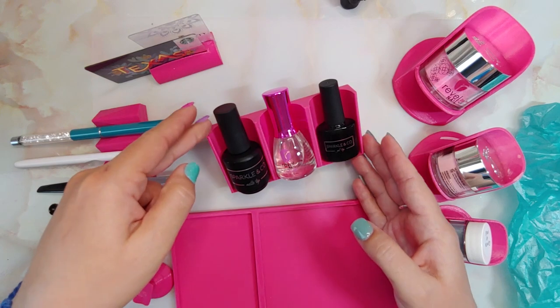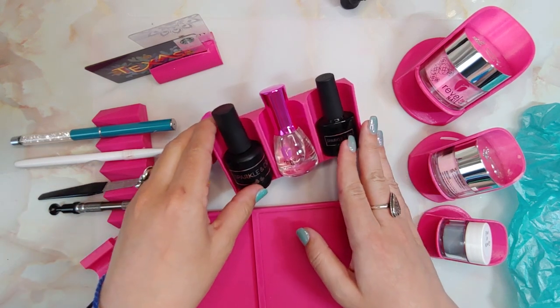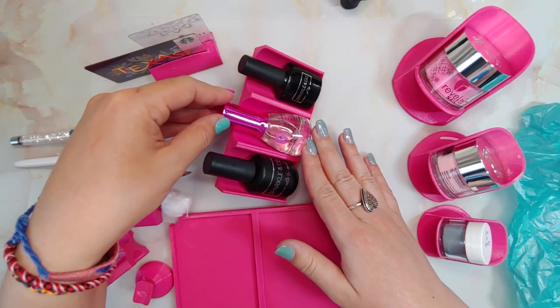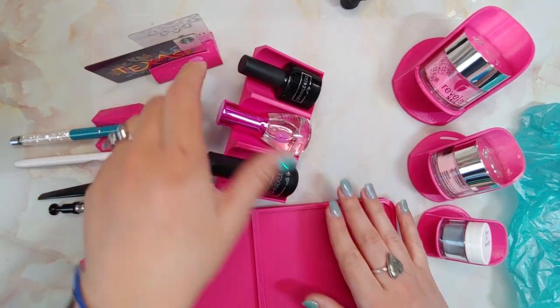This is the liquid caddy. It is made to hold three bottles. You can put it in your drawer as an organizer and it holds them at an angle so you can use your liquids quickly. It's very helpful when they get really low — you can dip more onto the bottom section.